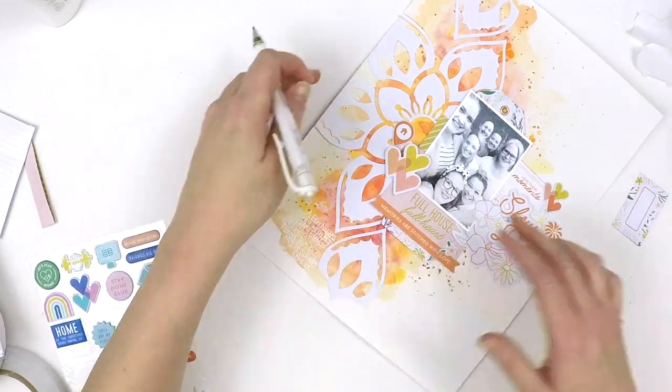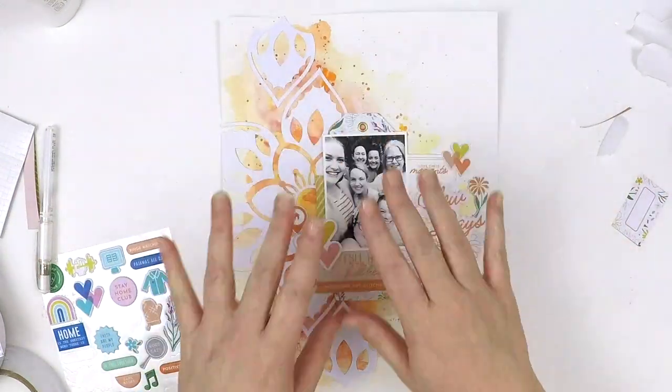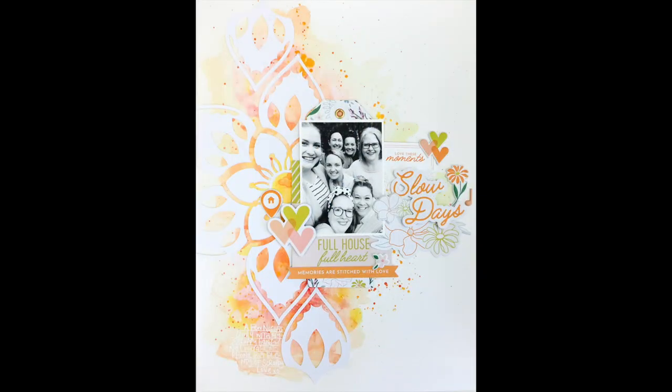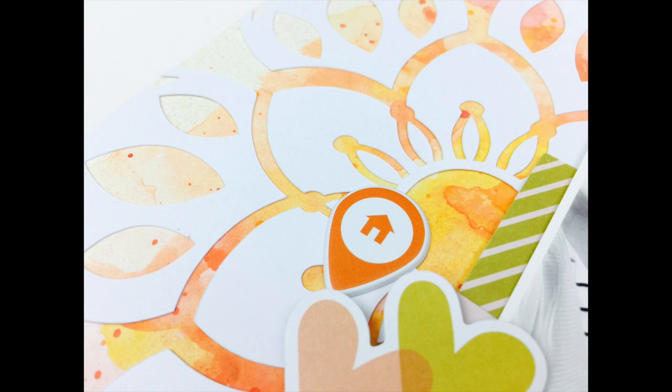Just adding a little bit of journaling in a white pen because I didn't want to lose that mixed media focus. And my layout's complete! Thank you so much for stopping by and checking out my latest video for Pinkfresh Studio — happy scrapping, take care, bye!